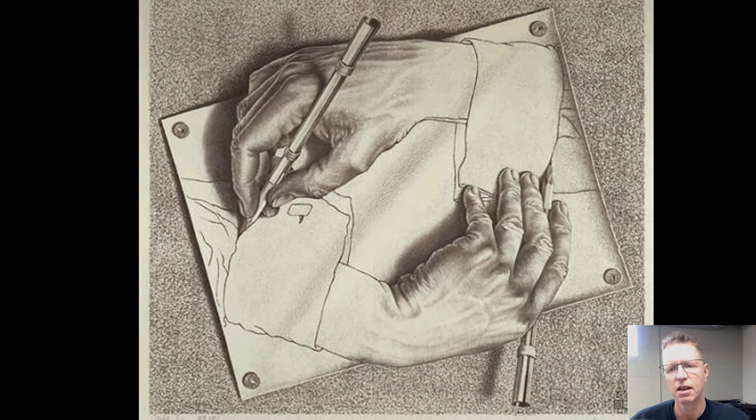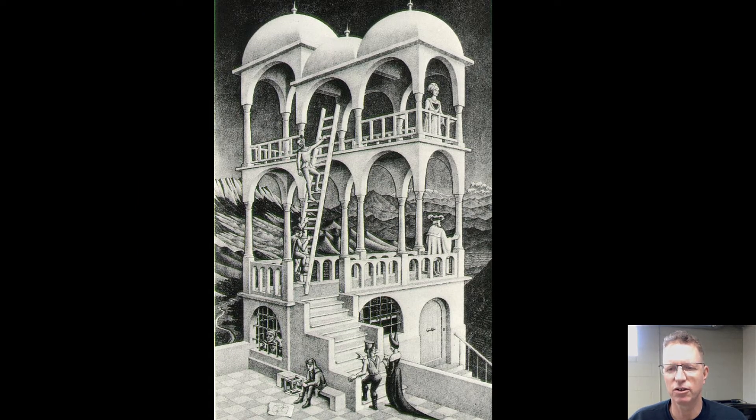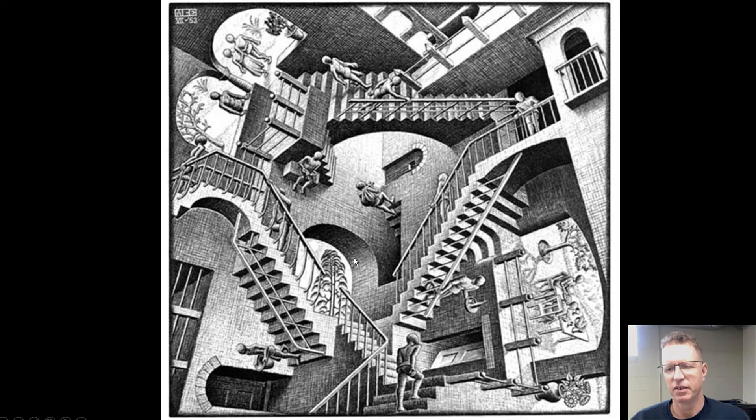This is Salvador Dali. This is another artist — M.C. Escher. You can see it's realistic: the hands are drawn realistic, the pencil is drawn realistic, but things aren't quite right — that couldn't happen in real life. That's the essence of surrealism. In another Escher piece, there's a figure on the outside of a building, but also on the inside, and the corner post goes all the way through. It couldn't possibly be correct. It's kind of like a prison with weird characters.